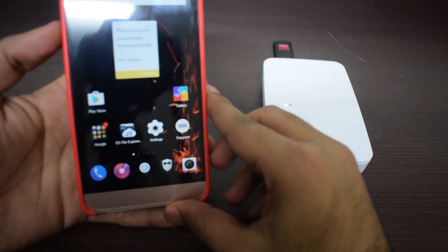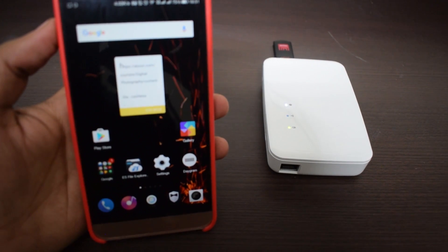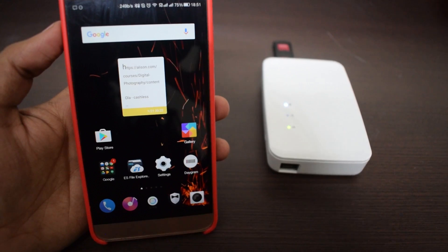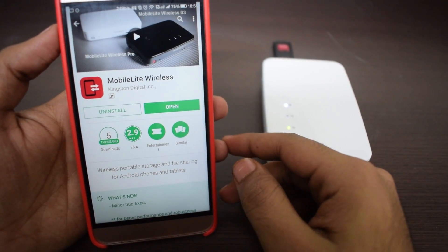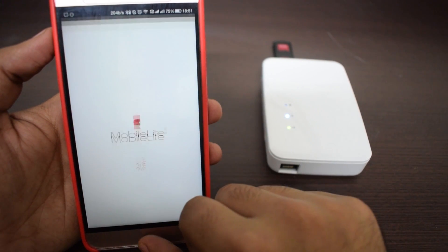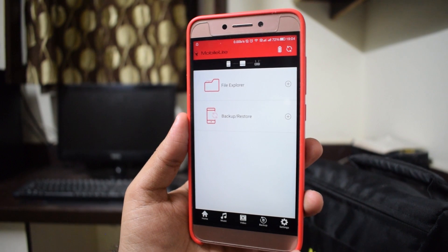Everything is on your smartphone now. You need to have Android or iOS because the app the device needs to work with is available on these two platforms only as of today. Go to the Play Store or App Store, download the app called Mobile Lite Wireless, and open it. For the first time you need to set up the password and everything if you want, but I have done that already.